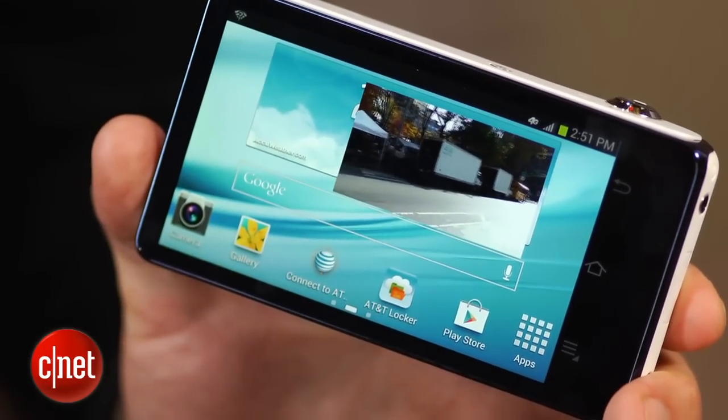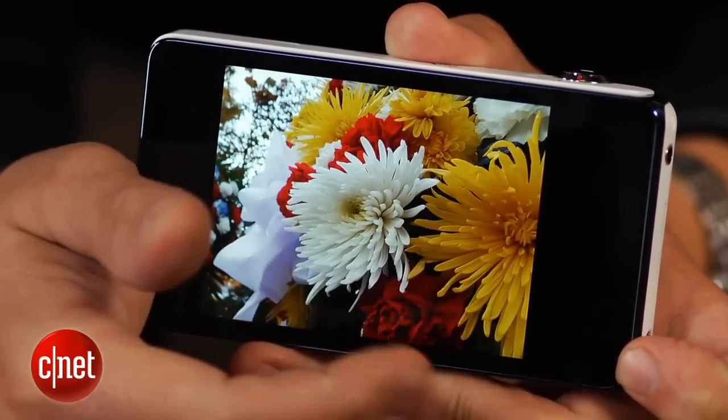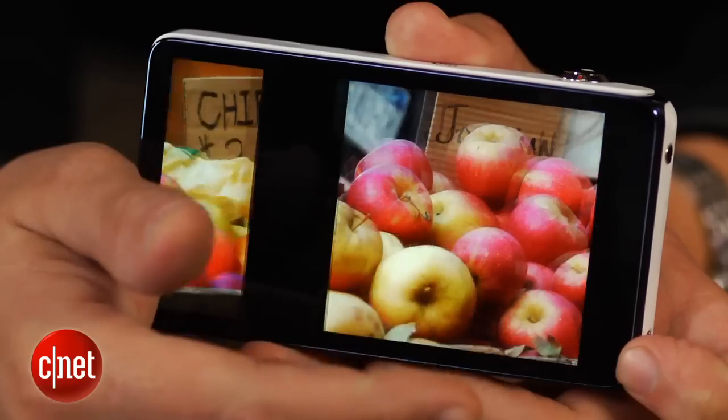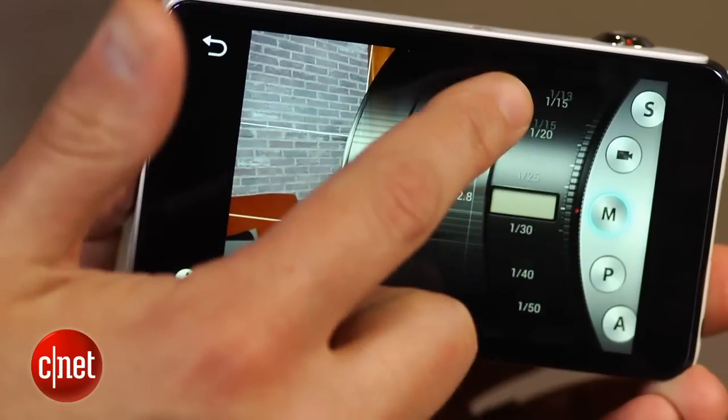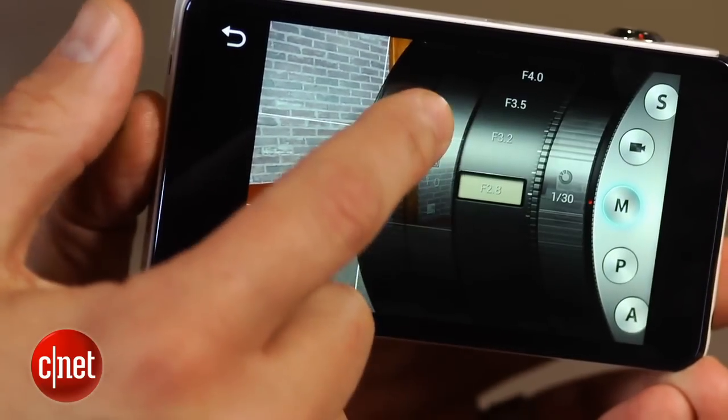That said, its photo quality is no better than a good point-and-shoot, and its battery life isn't great. And with a price of about $500 without a data plan, it's a tough sell.